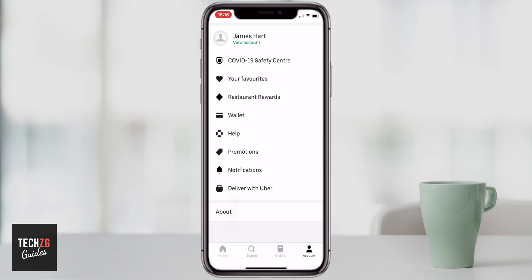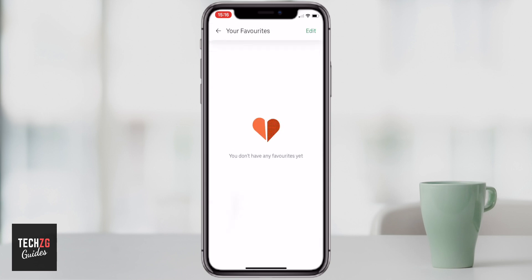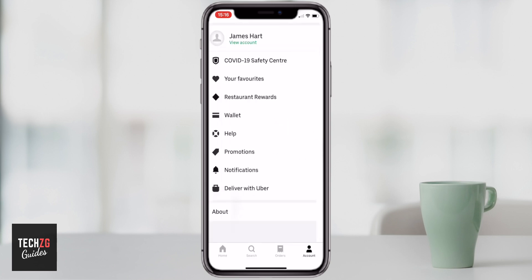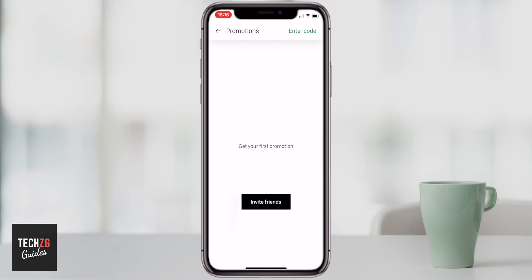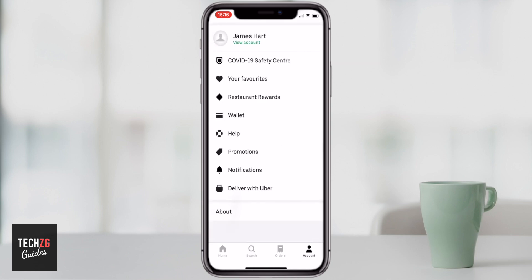Coming out of the wallet, the other things are pretty straightforward. You can add favorite restaurants — just go into the restaurant and tap on the heart and it will be saved. There might be some promotions in your area. You may also have invite friend codes, so if you refer people to Uber Eats you can put them in here. Other than that, it's pretty straightforward.